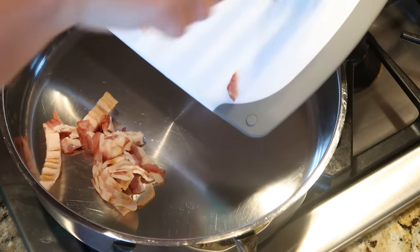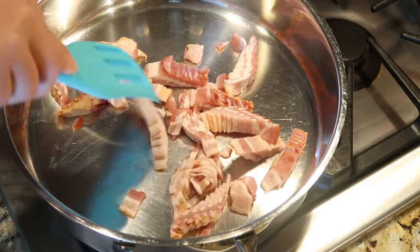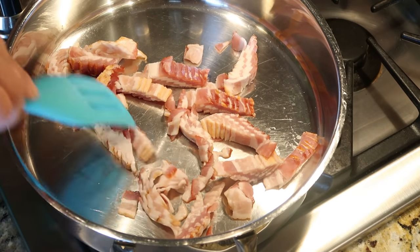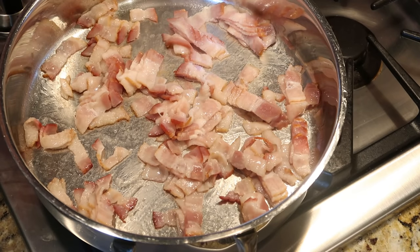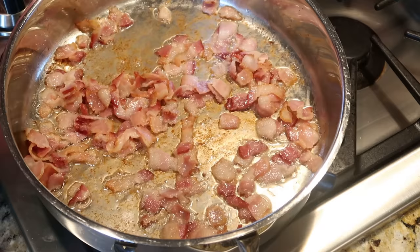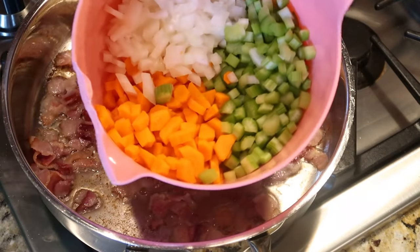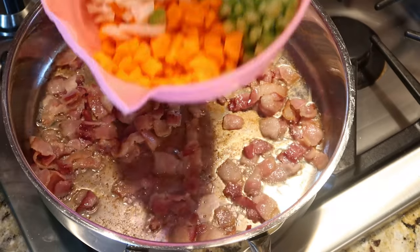I'm starting by browning up some sliced bacon that I already chopped up. I'm gonna brown that about halfway — is there anything better than the smell of bacon cooking? Our bacon is about halfway crisp now, so I'm just gonna add some chopped carrots, celery, and onion to soften up.